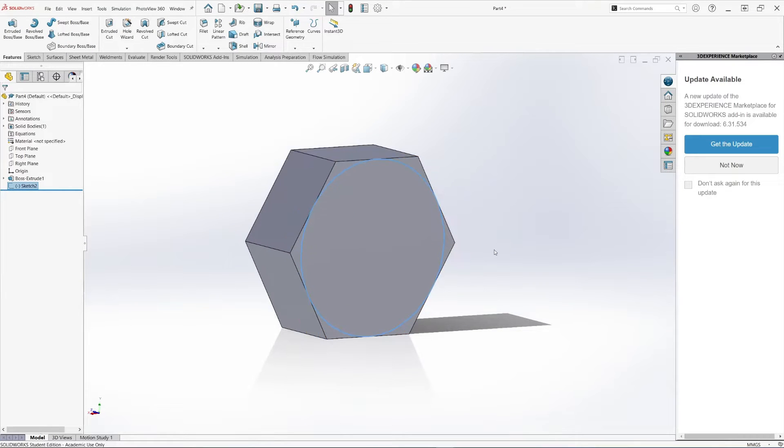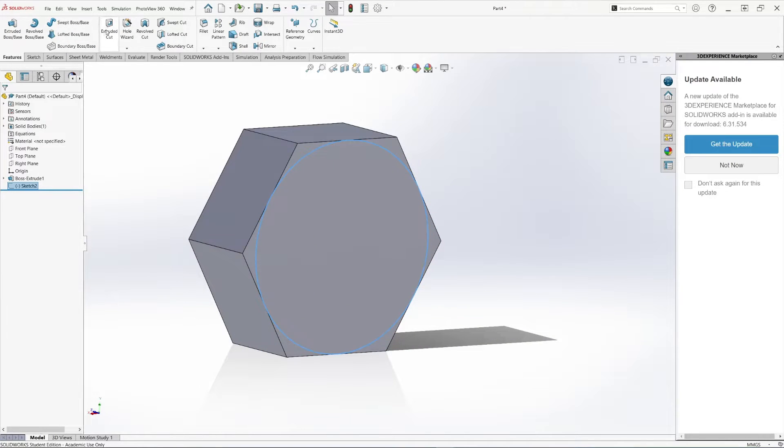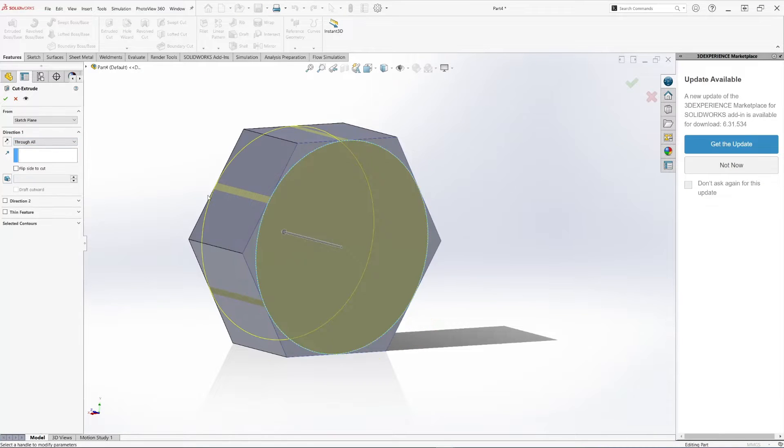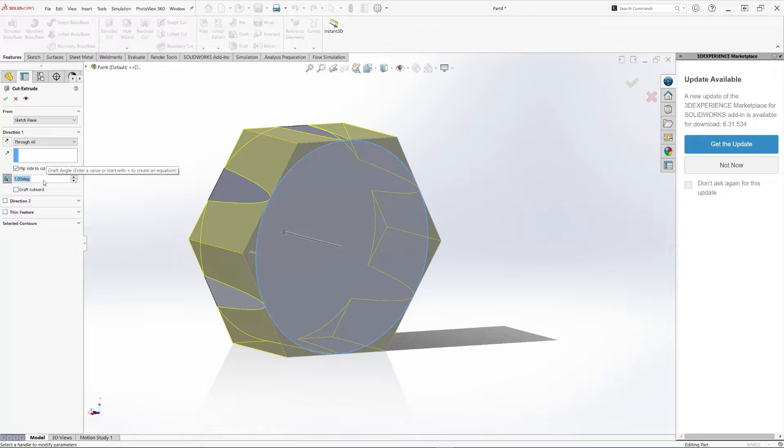Now we're ready to create the cut — an extrude cut. We don't want to create a hole; we want to actually cut this section. You can click 'Flip Side to Cut' so it selects the other face. The angle for the bolt head chamfer is 30 degrees — you can also do 45, but we'll do 30 degrees. That's how you create a chamfer for the bolt.